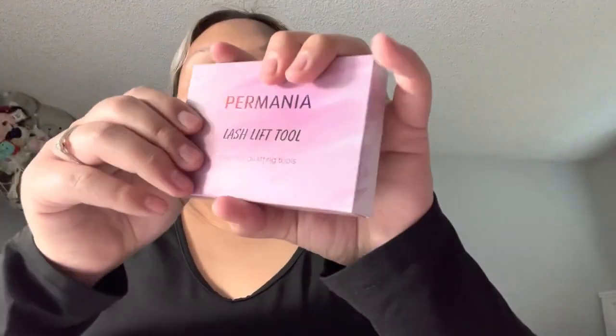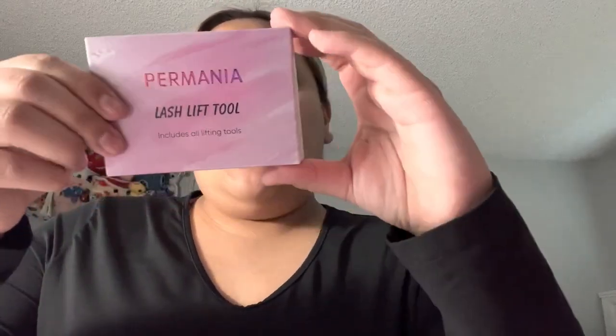And then you got your lash lift tool. It includes everything you need. It says it comes with 3 pink white brushes, 10 silicone lifting pads, 2 F brushes, 10 micro brushes, 5 cotton buds. And then it comes with the mascara brush, a brow comb, a clean brush lotion plate, micro pore tape, and 3 pairs of under eye pads.